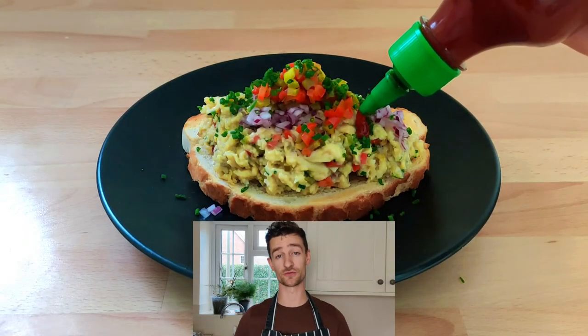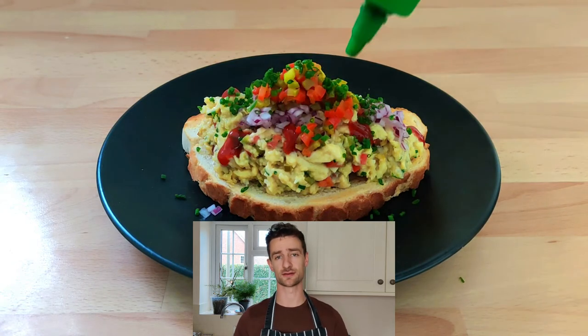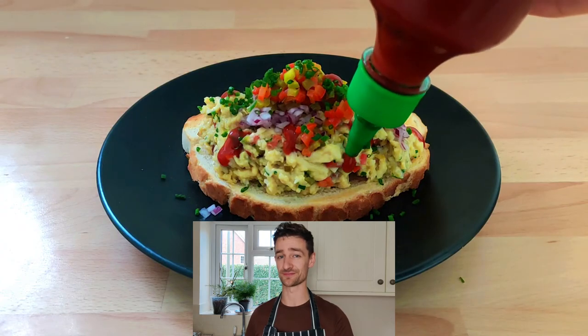Thanks for watching, guys! I hope you've enjoyed this video. If you have, please make sure to like, share, and subscribe, and I'll see you next time. Bye!